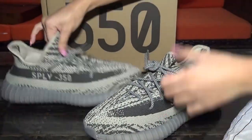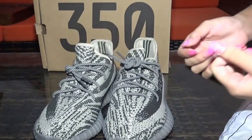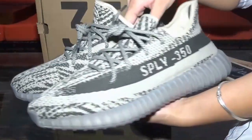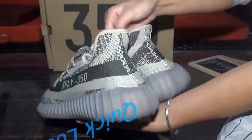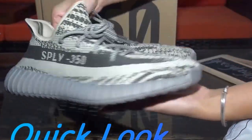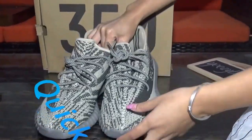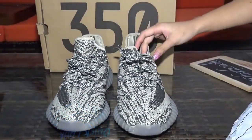Let me show you the shoe details. Before I show you the shoe details, let me take a quick look.